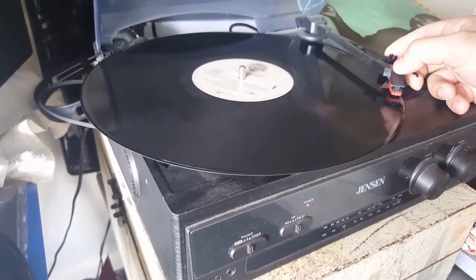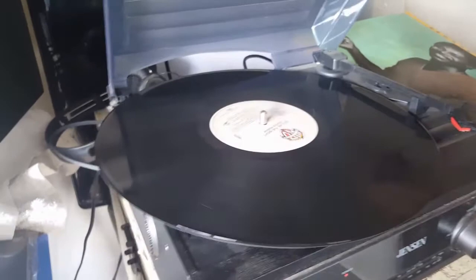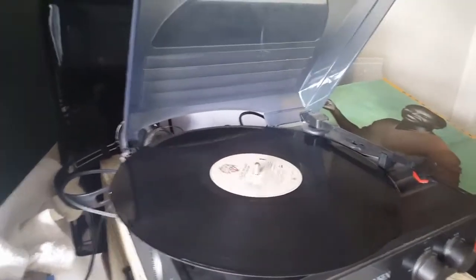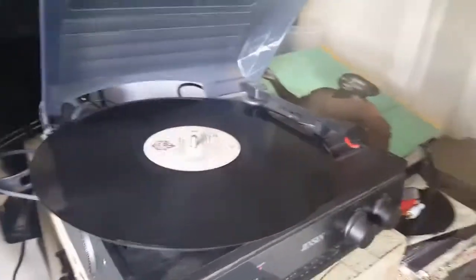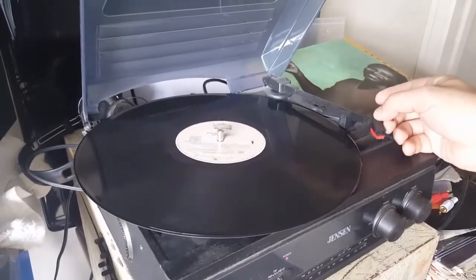See, it doesn't skip. But if you press too much on it, what you'll do is cause it to muffle and you won't get the nice fidelity of the needle passing through the grooves the way it's meant to. You're going to muffle out the sound a bit. So just try to do it lightly and practice that just a little bit.